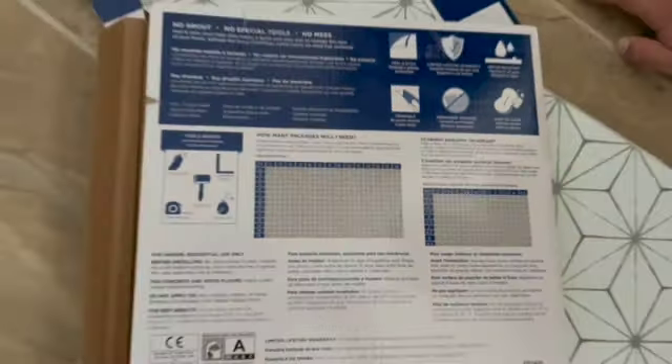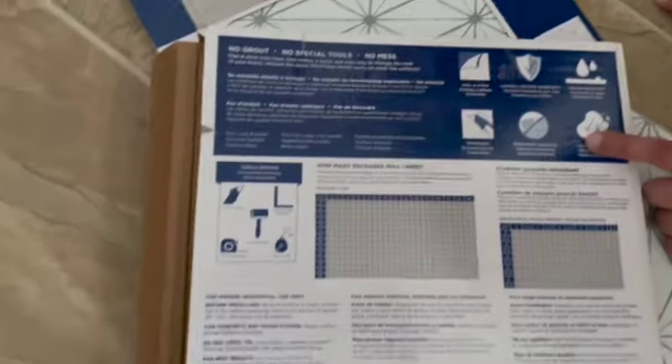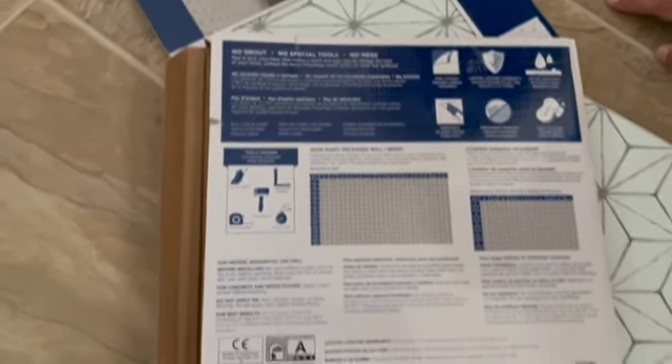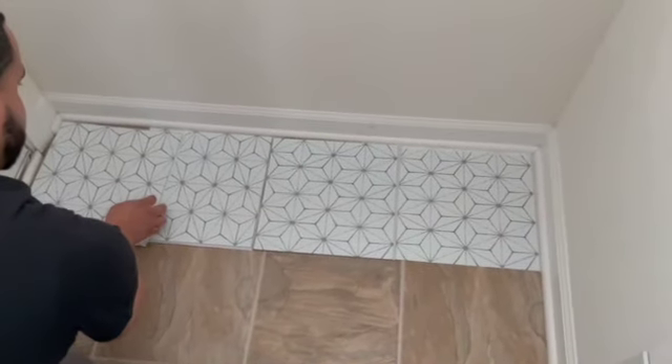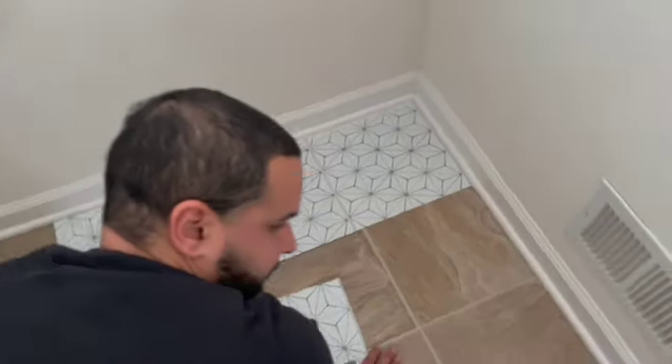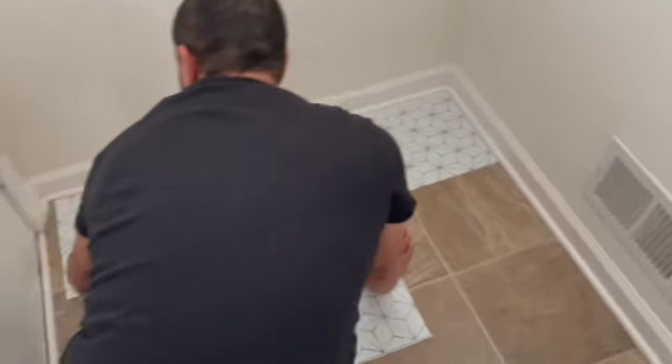The boxes tell you how many tiles you need based on the square footage of the area, so you're going to have to measure that. They also include the tools and instructions for how to prepare and do everything, so it's pretty simple and easy. We just lay them out first to see how many tiles fit per the width of the floor.